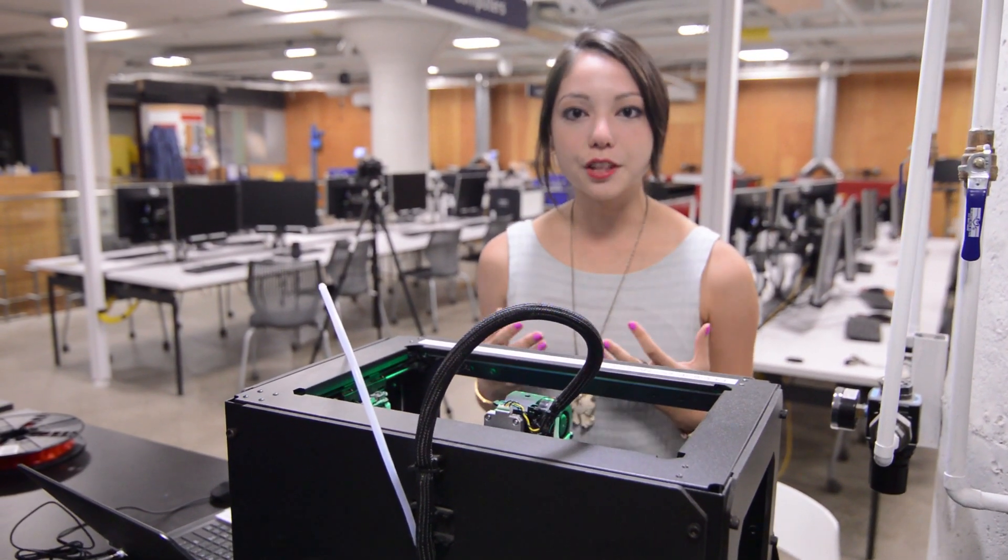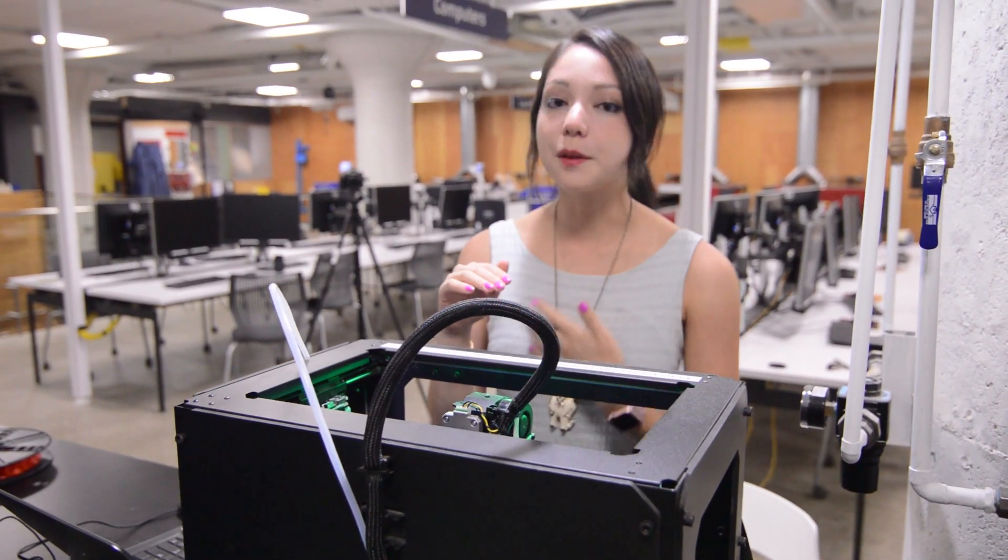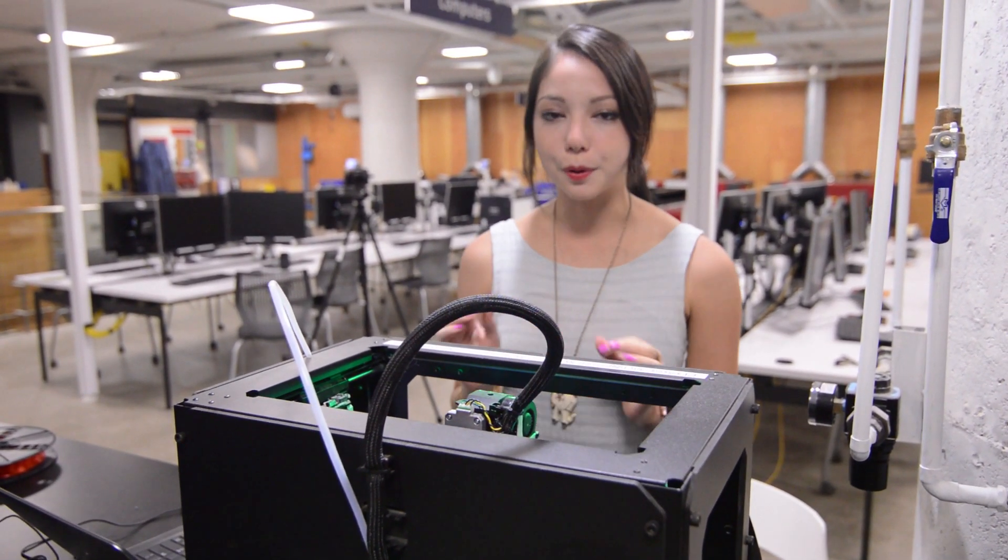To use the MakerBot, first we must level the build plate. That essentially means making sure that the extruder nozzle and the build plate are the right distance apart so that your print will be perfect.